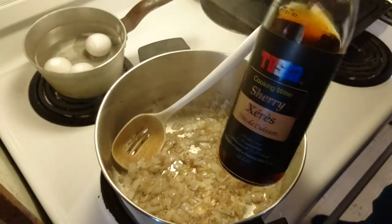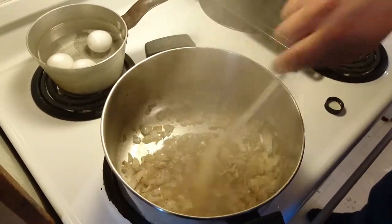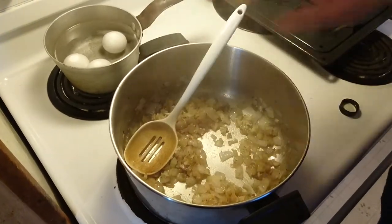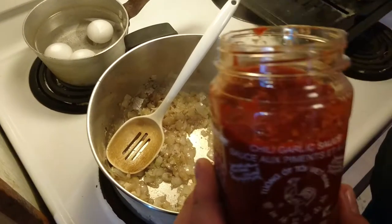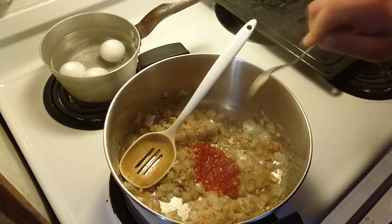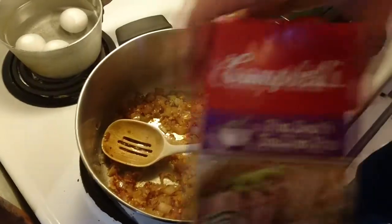Next, we're going to add a little bit of cooking cherry — it has a nice, kind of sweet flavor to it. I find it works very well in a lot of Asian-flavored cuisines, which this soup is fully Asian-flavored inspired. Then we're going to add a little bit of chili garlic sauce — it's almost like a paste of chili with a little bit of garlic in it. It's almost like sriracha, but without all the spice.